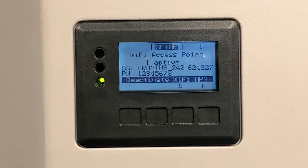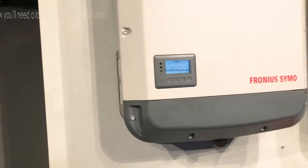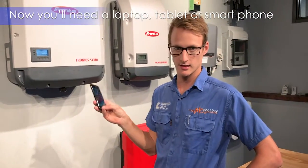Next step will be to get any mobile device — whether that's an iPad, an Android phone, or an iPhone. In this case today I'm going to use an iPhone to show you how to do it, but you can also do it off a laptop as well if you'd like.